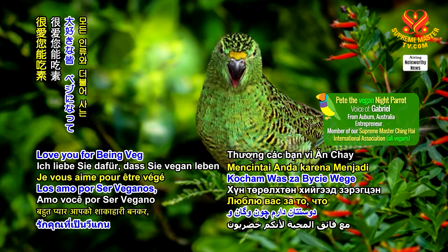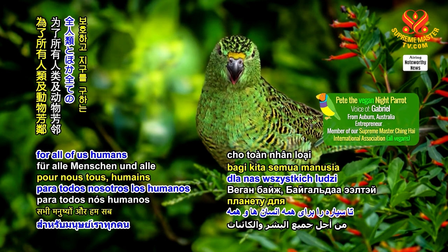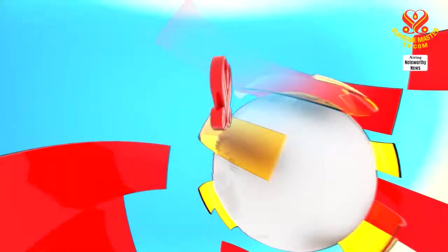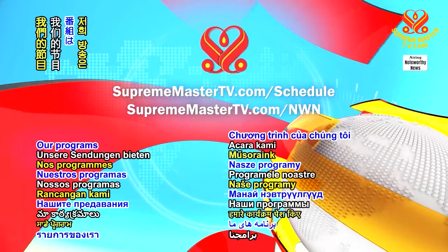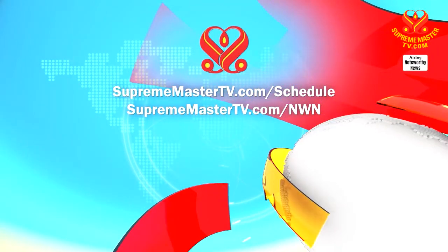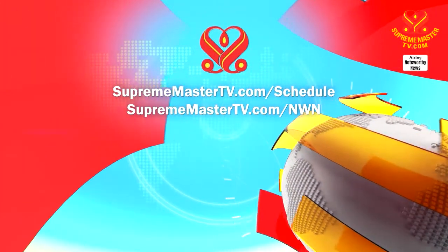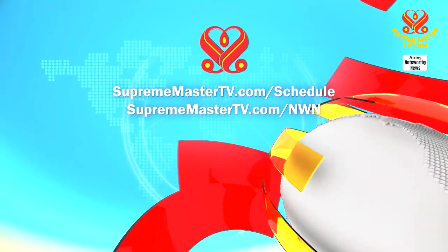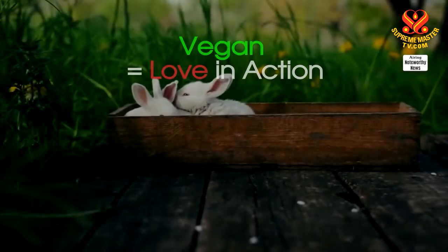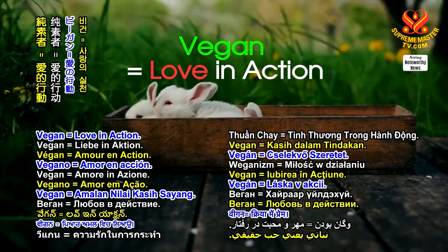Love you for being veg and going green to save the planet for all of us humans and all co-inhabitants alike. Our programs offer many languages. Please visit suprememastertv.com/schedule and suprememastertv.com/nwn. Vegan equals love in action.